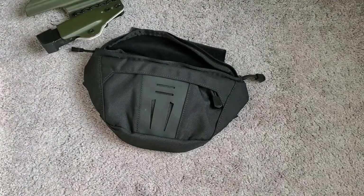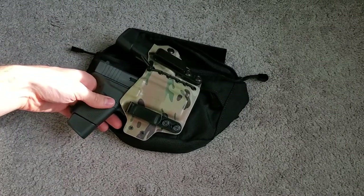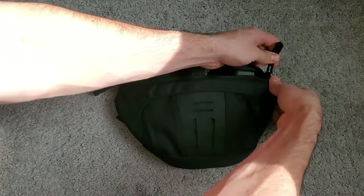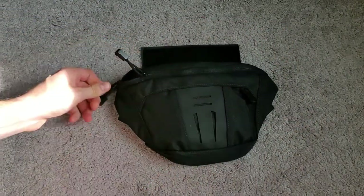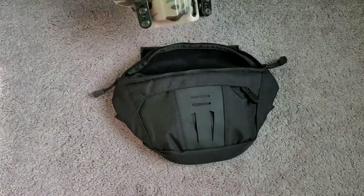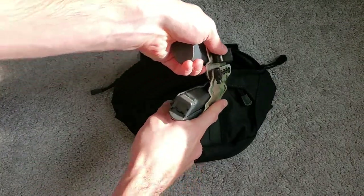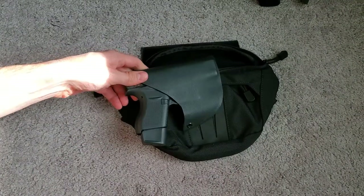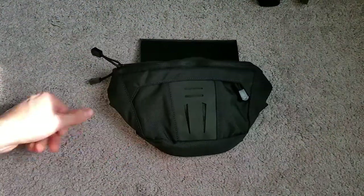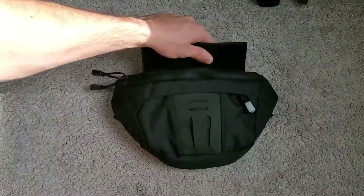Let's try something smaller. Here's a Glock 43 with an extended magazine — getting closer, but it's still not closing all the way. Keep in mind when you draw, you don't have anything catching the holster, so you'll pull the whole thing out and then have to pull the holster off. However, if you put it in a pocket holster, that is doable — it slips in with no problems. So if you want to carry a smaller gun in a fanny pack, or on a chest rig or plate carrier, that's an option.